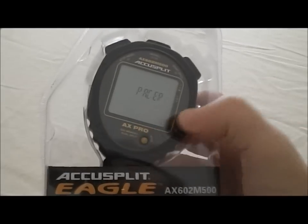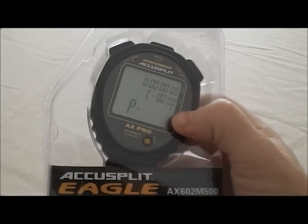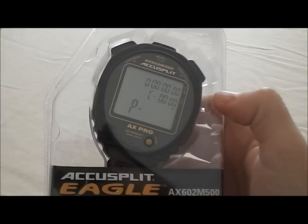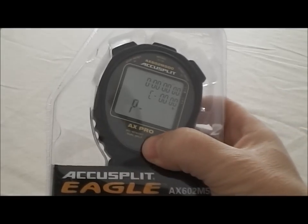Hitting the mode button again, the next is a pacer feature. In this feature, you would set your paces per minute. So if you set 60 paces per minute, it's going to beep every single second for that pace. That's the pacer feature.